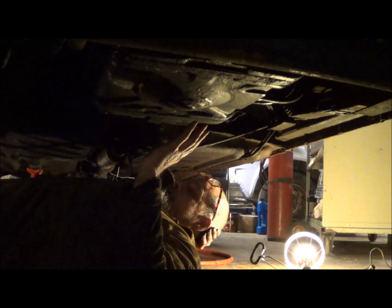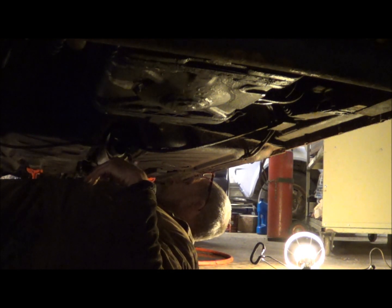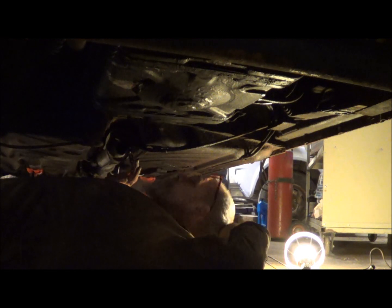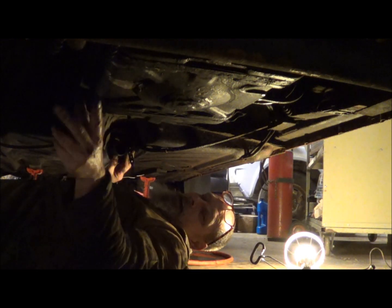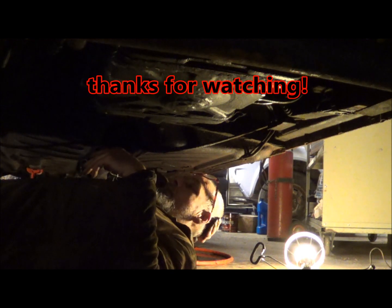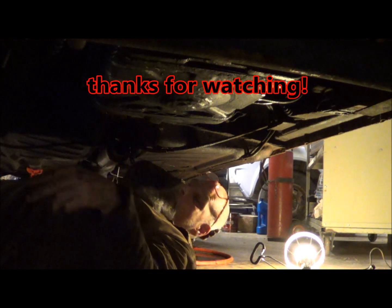Now I'm going to start on what I came out here to do this evening originally, which is the exhaust. I've got to take it from here — I need to put some hangers in up front, I haven't done that yet, but I'll get to that. Basically I need to bring it from here back down and out to behind the rear wheel. That's something I'm going to work on next. Thanks for watching.